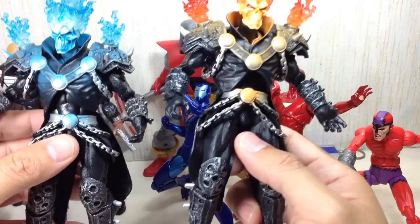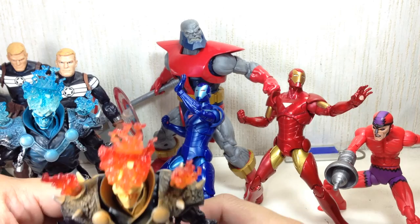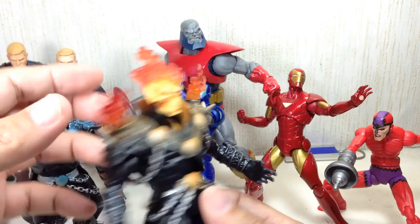Fantastic detail all around. The only problem I have with this figure is that it doesn't have any accessories — no chain, and no motorcycle. It might be too much to ask, but come on Hasbro, do a Ghost Rider figure properly. Great detail, no accessories.